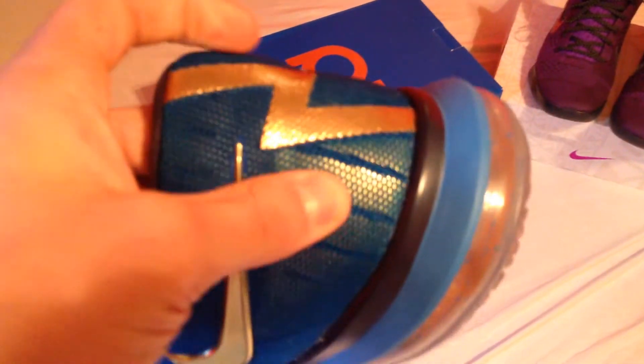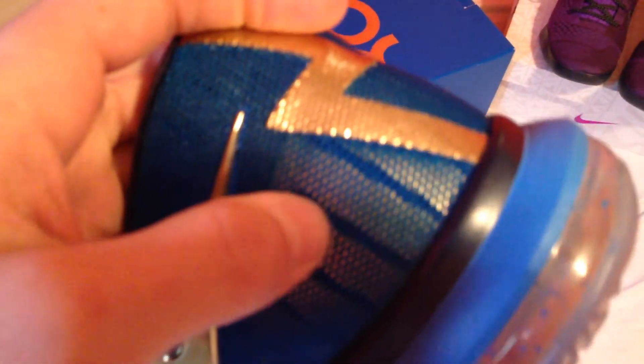There's also a gold piece in the back of the heel to keep your foot in place and not sliding around. Then, the lightning bolt.